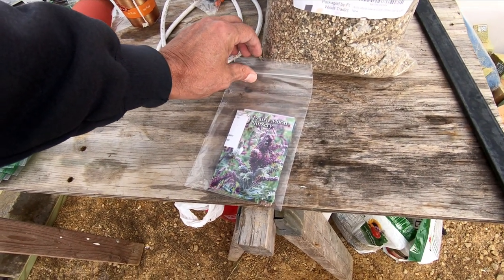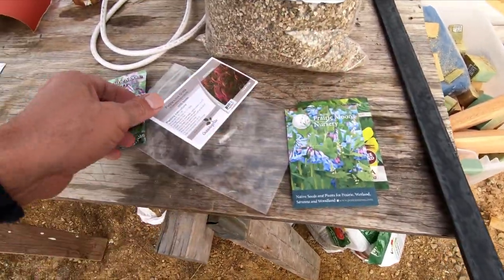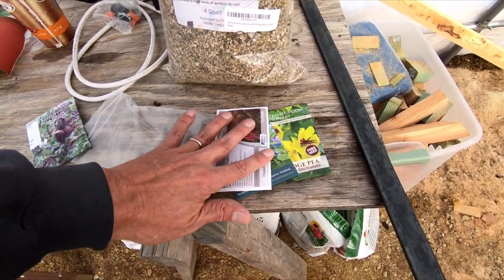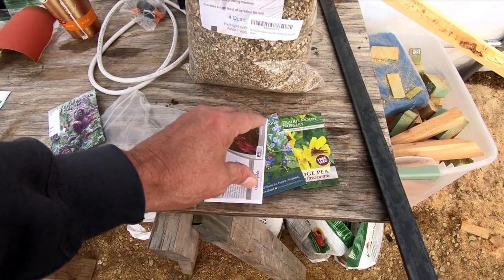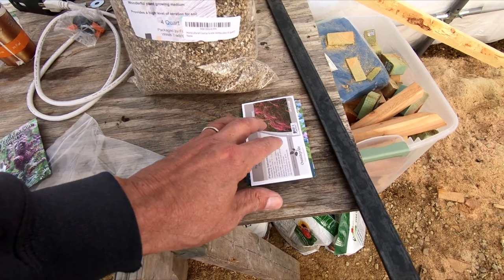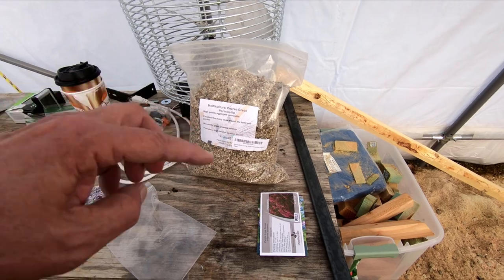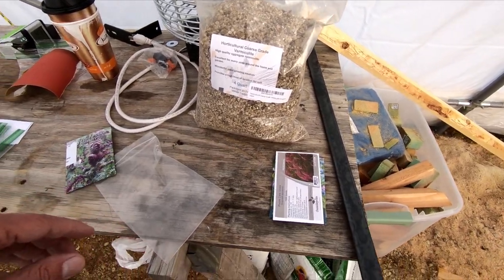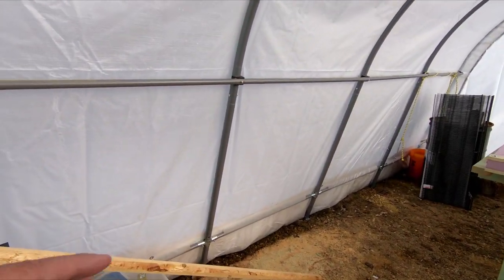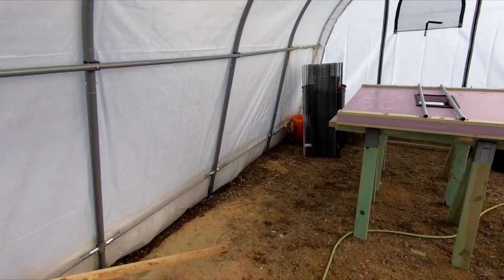Open this bag up. Some of these — or I should say, none of these here require moist stratification. They're just stored in the fridge until it's time to plant them. Some, when you plant them, require to be planted right at the top of the soil — they can't be covered, they need light, which is why having that nice light on is so important. Not only does the light provide the light, it provides heat as well.